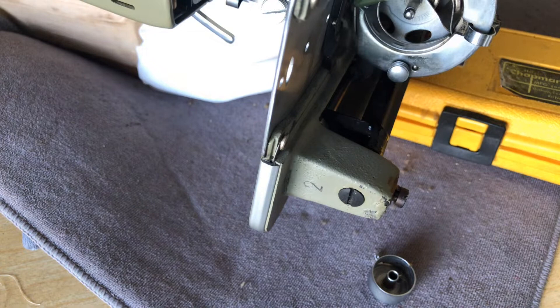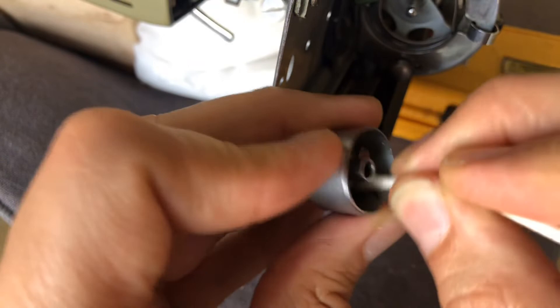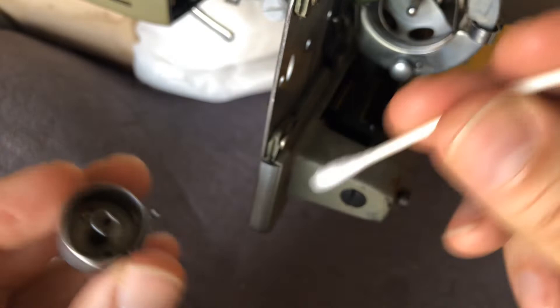Oiling a bobbin case is different than oiling other areas of the machine because it's very easy to put too much oil in a bobbin case and then you've got a greasy mess and your thread is going to get all oily. So you want to be extra careful. I put this Q-tip down in some alcohol and you can see it's pulling out some old dirt, probably old oil. Not terribly bad though — I've seen a lot worse.